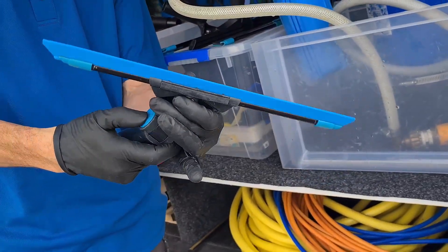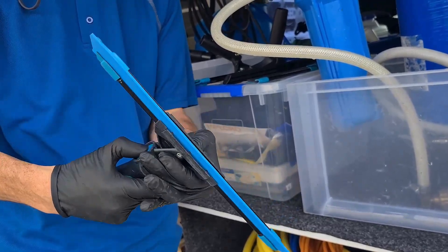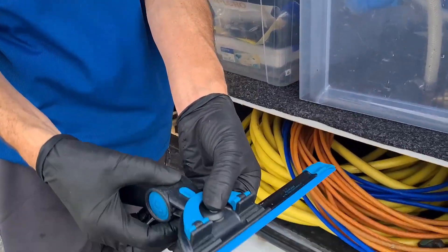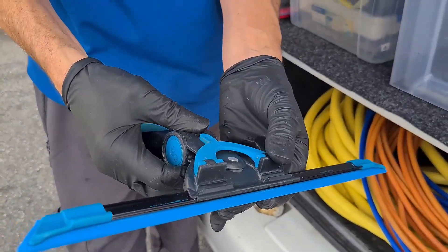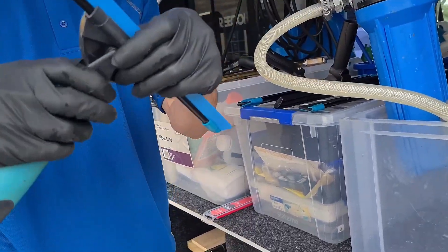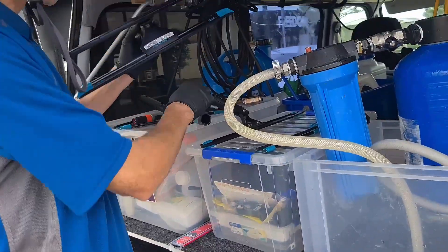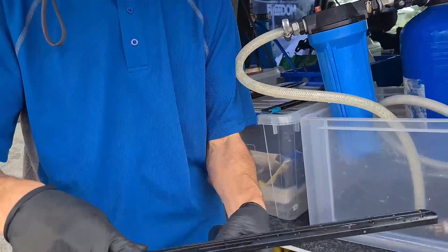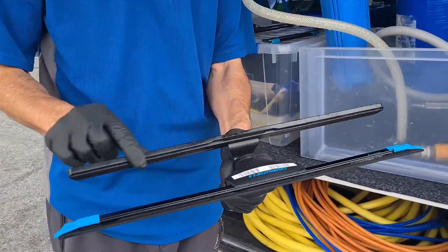Having those different angles is really useful, and you can also use the swivel or lock it in place if you want to. I use it quite a bit — it's one of my go-to squeegees. Along with the Moerman, this is what they call the Combinator 2, which is a fixed squeegee.